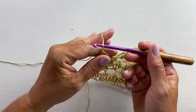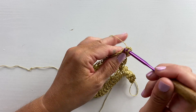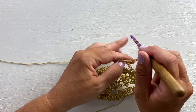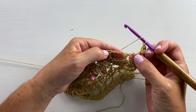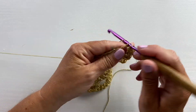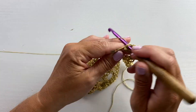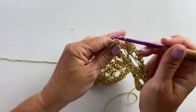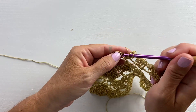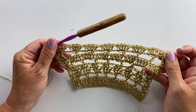Row 18 begins with a chain three, turn, two double crochet cluster in that first cluster stitch. The repeat for this row is four double crochets in each double crochet across, meaning we're going to be skipping all the chain three spaces. Work four double crochets in the first double crochet and then four double crochets in each double crochet across, and work a three double crochet cluster in the last cluster stitch. This is what the end of row 18 should look like.